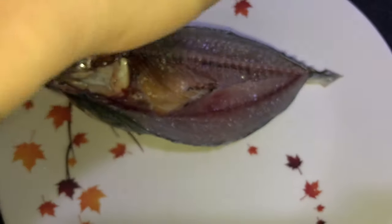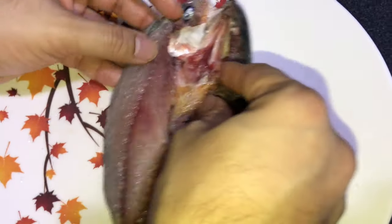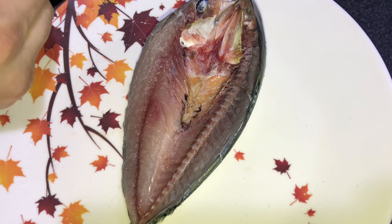After cleaning and washing nicely, just add a pinch of salt — don't add too much, because in the stuffing we already have enough salt. Just massage it everywhere.